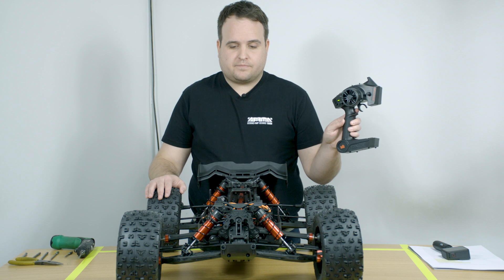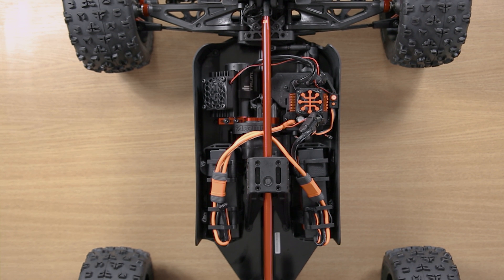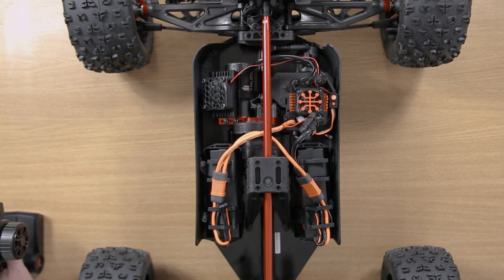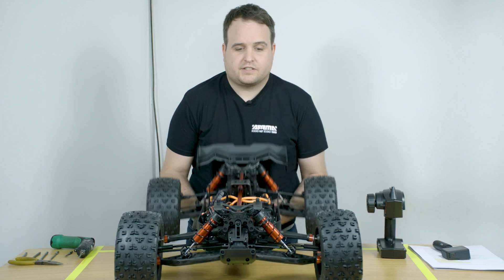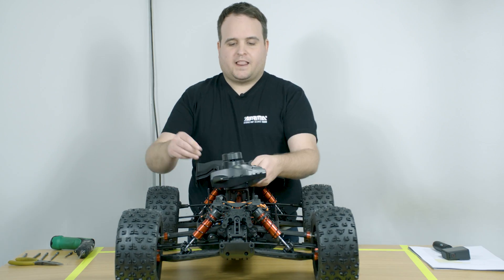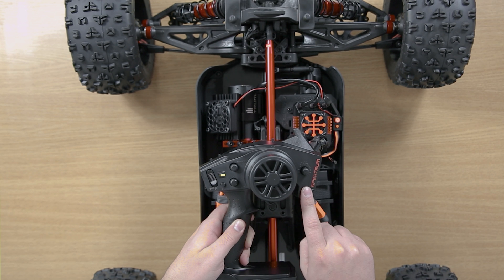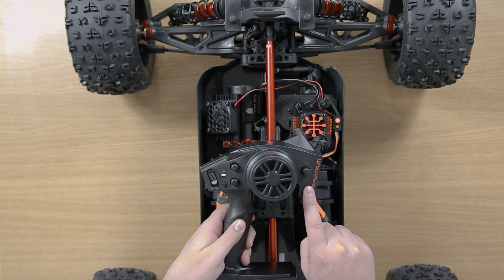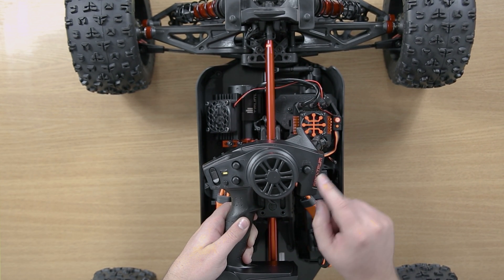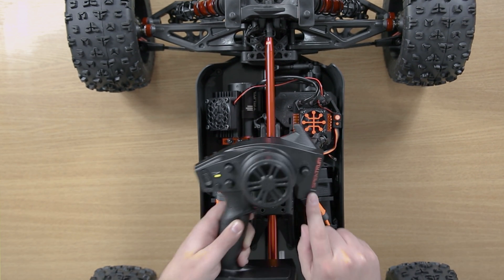So we turn on the transmitter, then we turn on the speed control and wait for the start-up procedure. Now out of the box, this is the AVC setting. This is set to 50%, which is the best all-round compromise for driving for control and general fun. So if you want to increase the assistance of AVC, turn the dial clockwise to around 11.